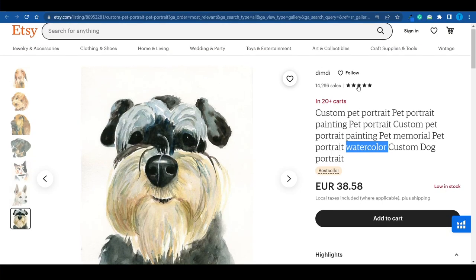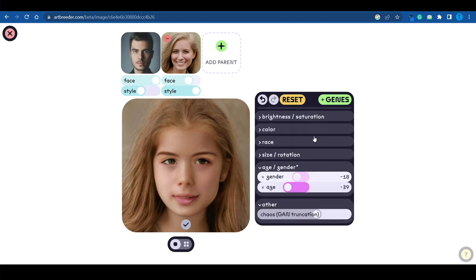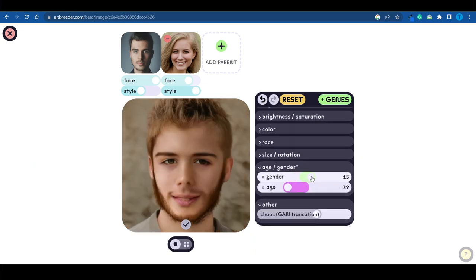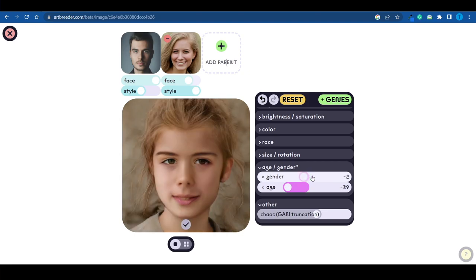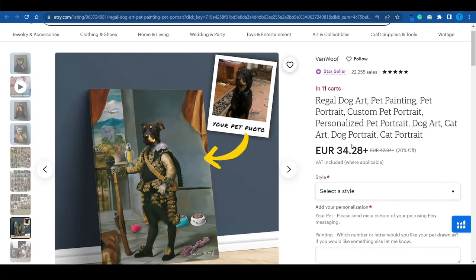People can place custom orders, send you their pictures, and you just plug them into ArtBreeder. It's not going to take you longer than five minutes to get one of these results done. You can get a pretty cool final result with a little bit of fine tuning, and it doesn't take that much effort. If you really want to take this to the next level and maximize your profits, you want to do what VanWoof is doing.